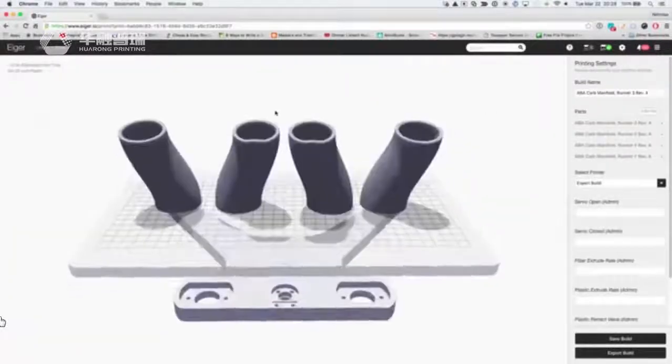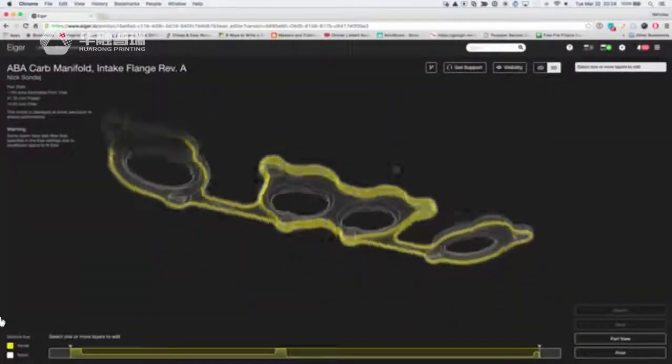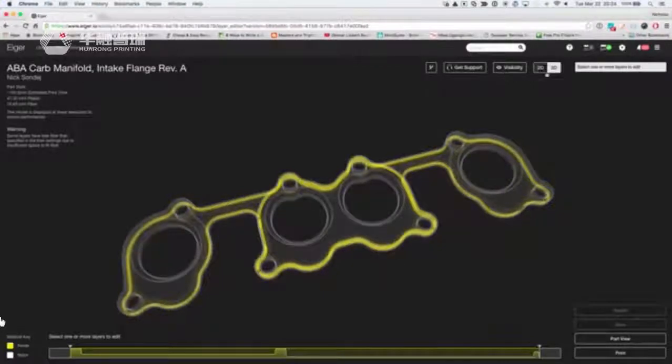We don't even have to deburr the part when it comes off the printer — we can just go use it. If we do need to fix a model or model something from scratch, it just adds that short step beforehand.